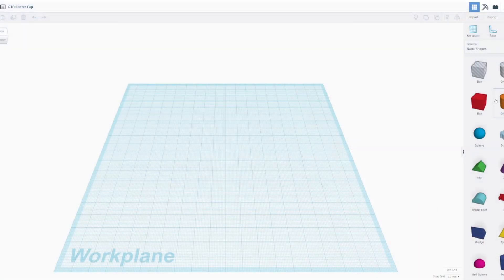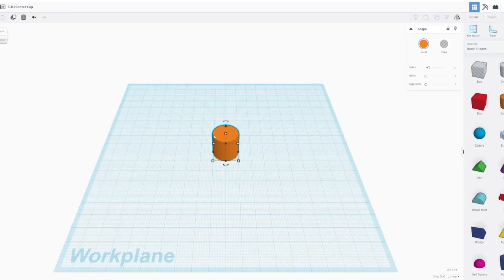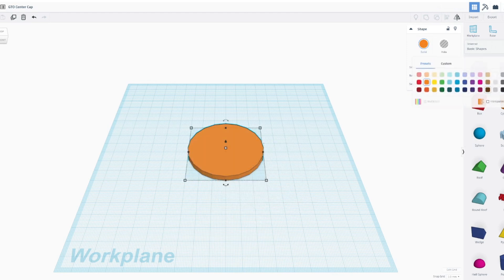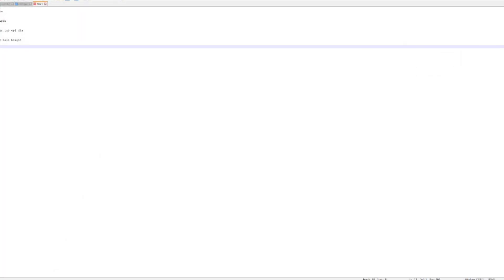I've fired up Tinkercad — let's drop in a cylinder. Looking at our data: 60mm for the face diameter, 4.5mm for the depth. Set height to 4.5, diameter to 60. Now the next cylinder: it needs to be 4.5mm up, with a diameter of 53mm and a height of 8.4mm.